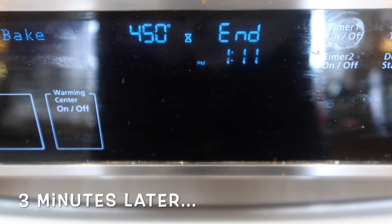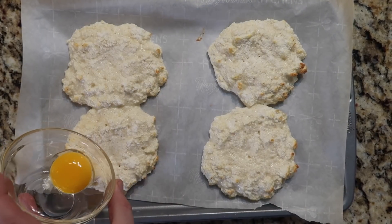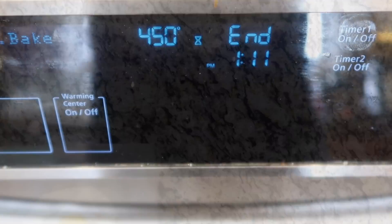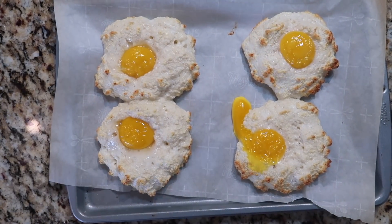I'm popping this into my preheated 450-degree oven for three minutes — that's part one. After three minutes, I take out the half-baked cloud eggs and quickly add one egg yolk to the center indent of each cloud. Then I put them back in the oven for another three minutes. After that second bake, we're done!